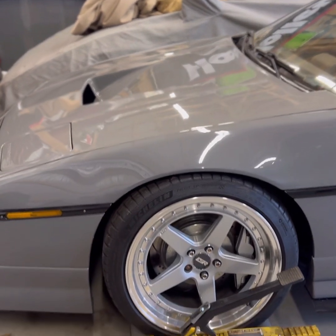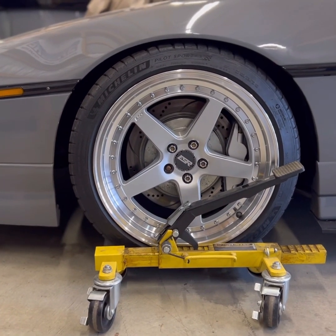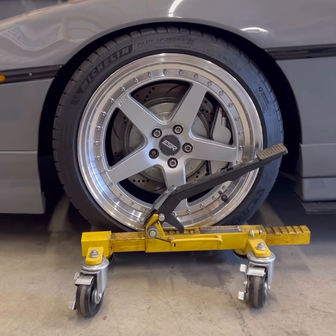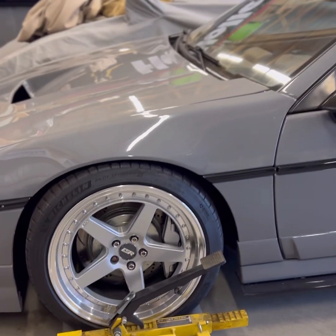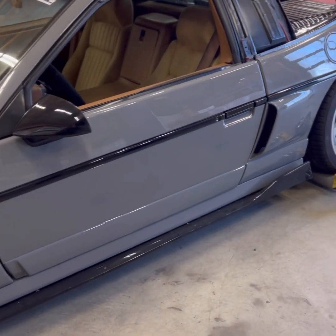We'll start with the front here. We have tubular upper and lower control arms that we worked with an engineer to develop. We have 13-inch rotors, four-piston brakes, and it's on 18-inch wheels. Just some universal side skirts and a vented air dam on the sides.